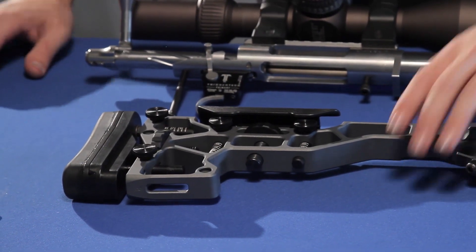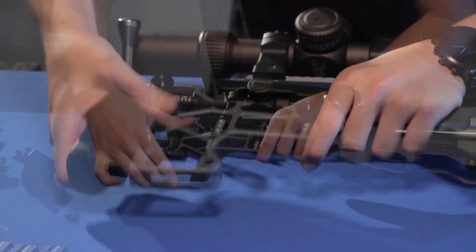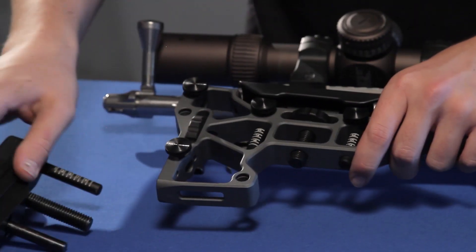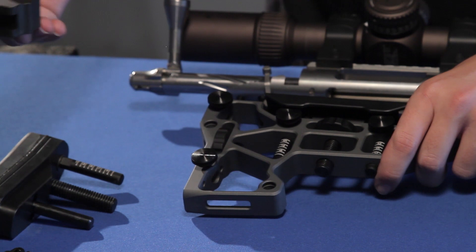To install the weight, the first thing you want to do is remove the butt pad off the back of your buttstock by loosening the thumb wheel. Once your butt pad is removed, the buttstock weight will slide right into this cavity below.